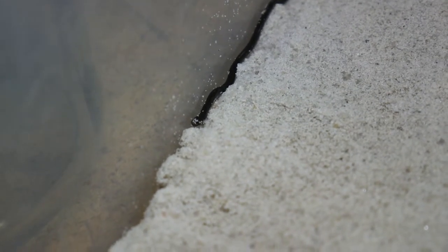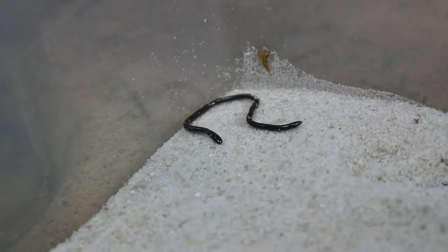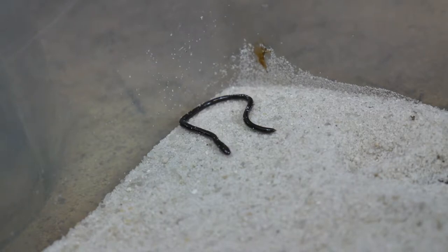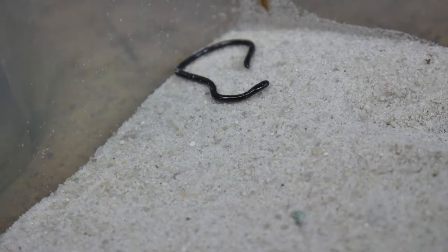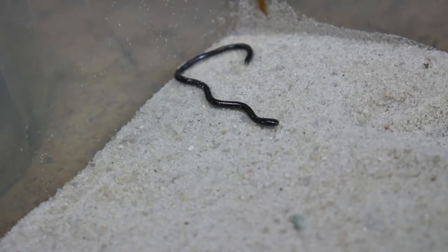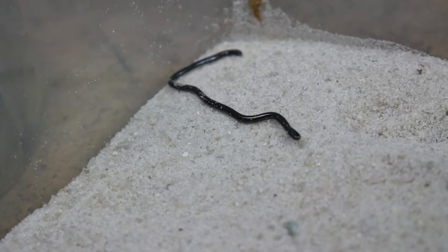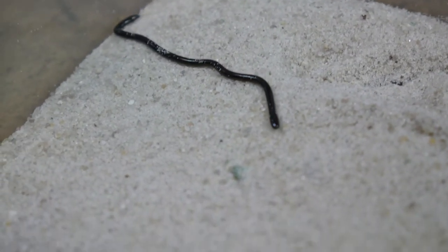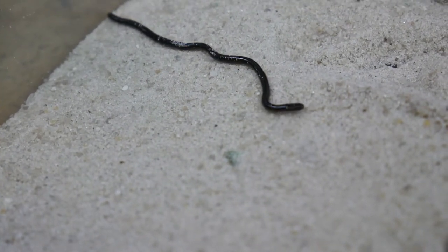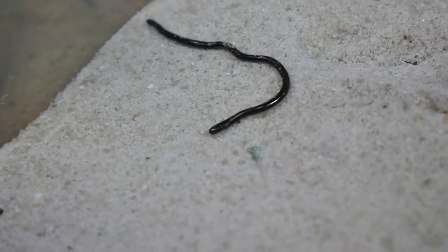Especially with how bad their eyesight is, this is their main sense. The reason for the name blind snake — this type of snake is not completely blind. They do have these two dot-like little remnants at the front of the head, but its vision is actually very primitive. It can barely see anything because it doesn't need to down in the dirt.